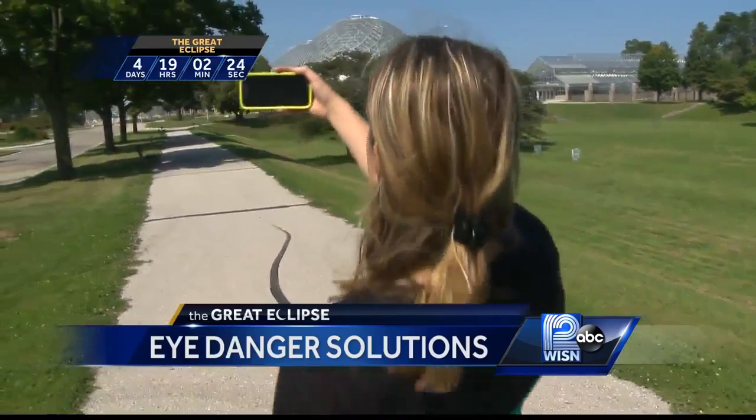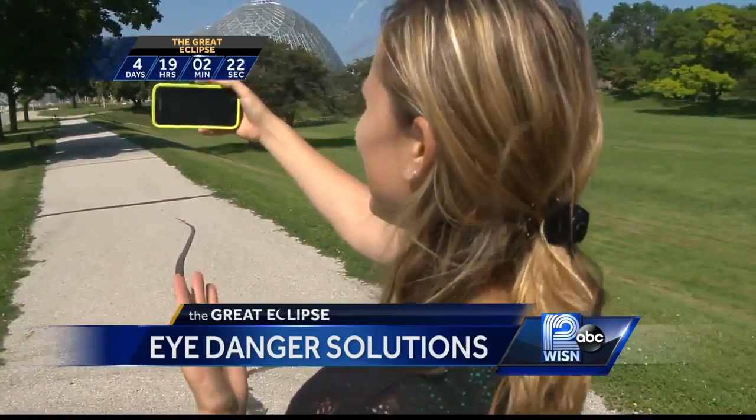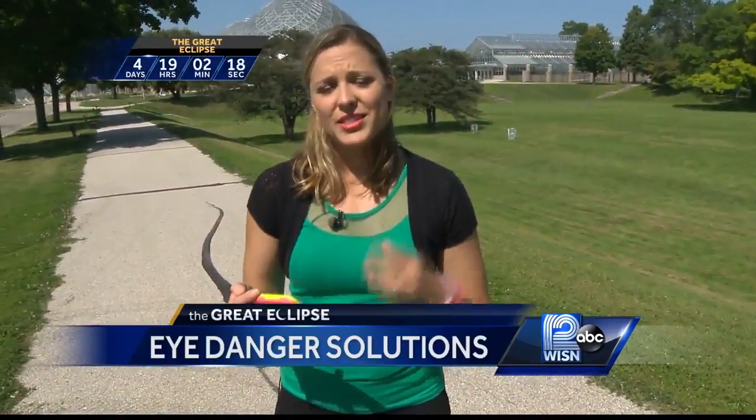So maybe you're thinking, okay, I'm not going to look at the sun — I'll just go ahead and take a selfie with it. But here's the thing: you're not going to hurt your eyes, but you're not going to get a very good picture because the sun is going to be all blurred, which defeats the purpose of a selfie, right?